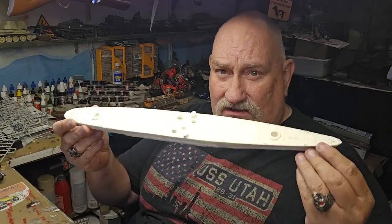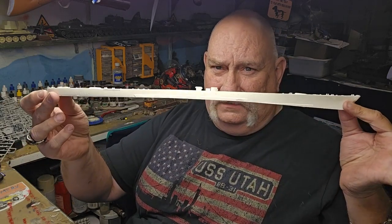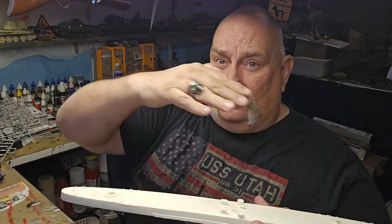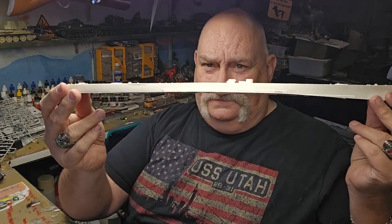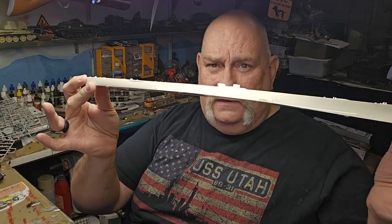I open up the box and the first thing I get is this resin cast hull. Instead of being bowed this way, it's bowed this way. I'll put it on the glass here and give you a better shot.